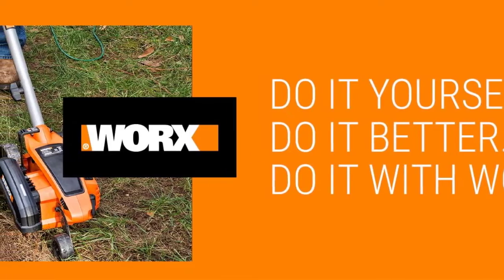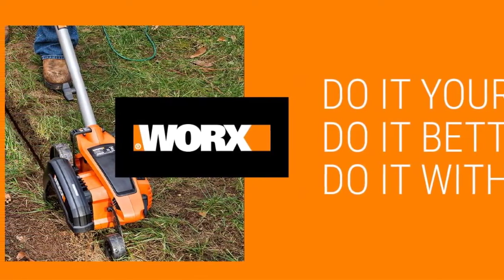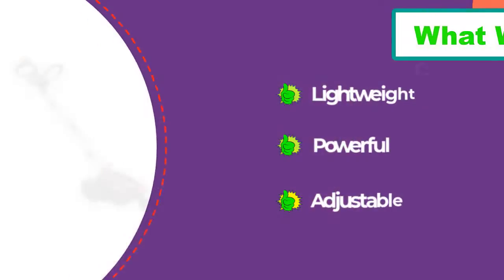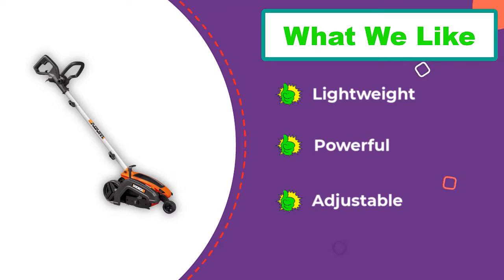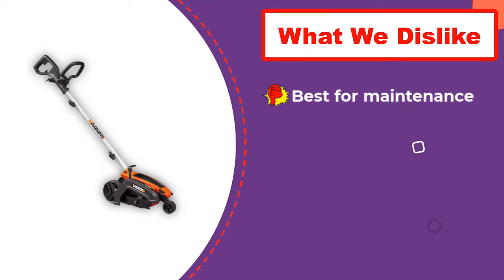This Worx corded electric lawn edger weighs less than just about any of the other corded electric models we tested. Unlike those others, it trenched beds fairly well for landscape bed renovation, but it probably should not be used extensively for new bed construction. The handle and controls felt comfortable for extended use.